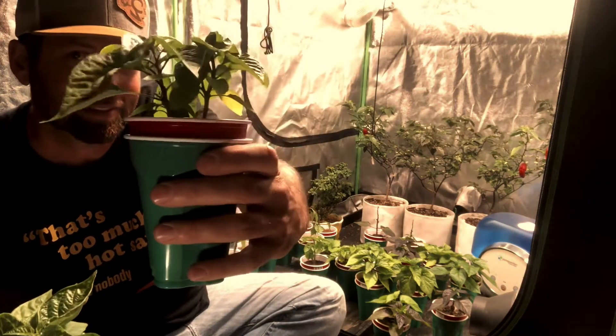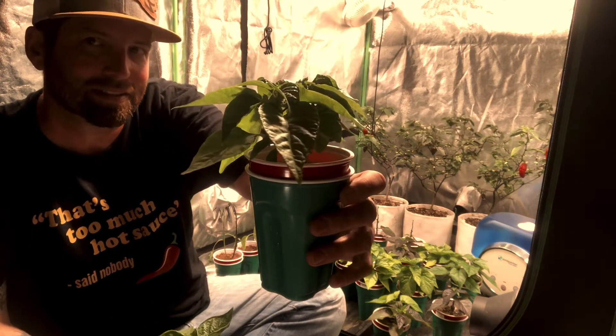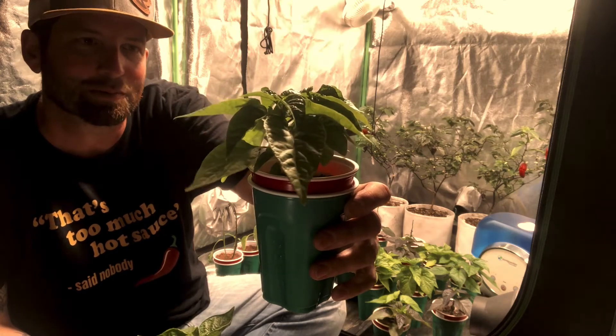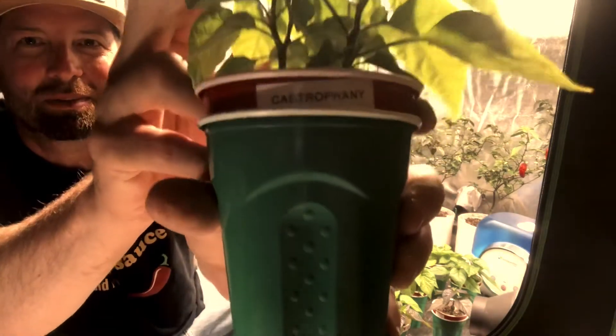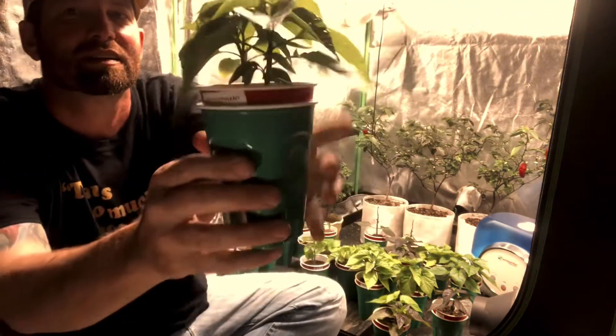There are two plants in this one. One's going indoors all year long in an AutoPot, the other one's growing outside to see how it loves the desert heat of Las Vegas, Nevada. This is a really special one to me — Castropheny. Go check out Farooch and Ink Gardener; they are both growing these, and Farooch is the creator.